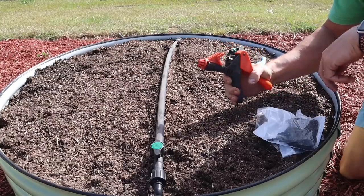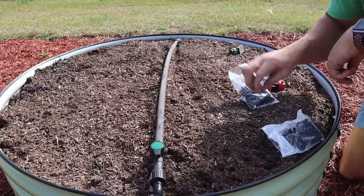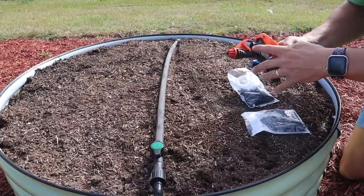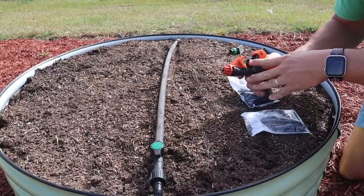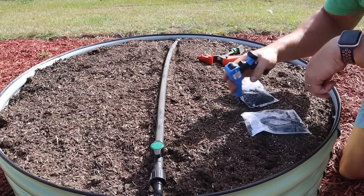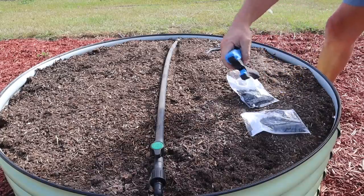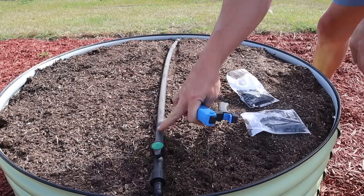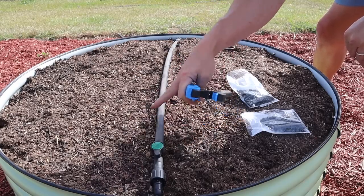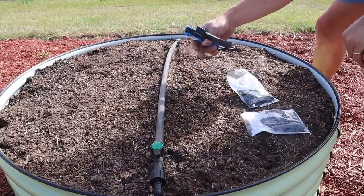The problem with my other hole punch is that it punches holes just a hair bit bigger than needed for these goof plug fittings, so they don't plug all the way. The one from Drip Depot works really well - same concept but a little smaller. If you want to be exact, you can mark along the mainline tubing with a sharpie at equal distances to keep tubing equally spaced. I haven't been doing that - I can get it pretty close without measuring.